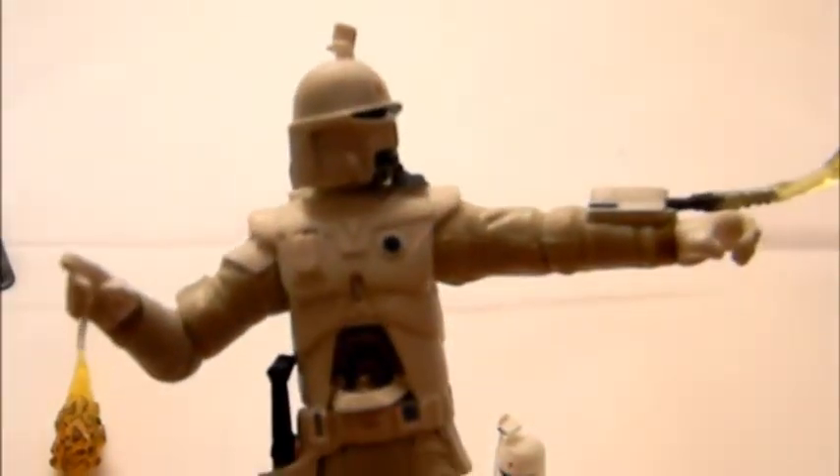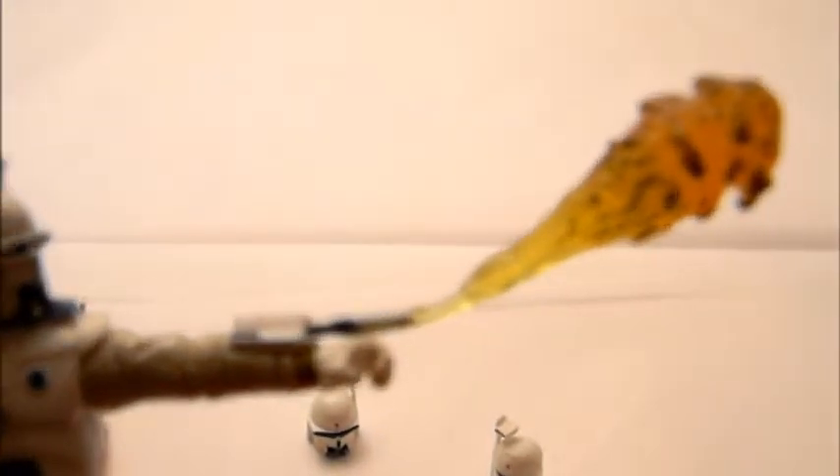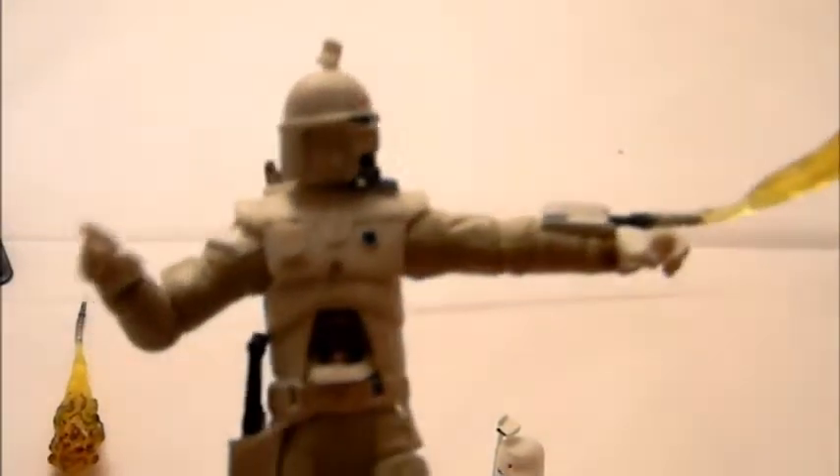The chest opens up — the lower chest has a blaster right in the middle that flips down. You can also put on his left forearm a flame effect, so you can see the flame right there. It's a little curved, but you can shoot the flame.